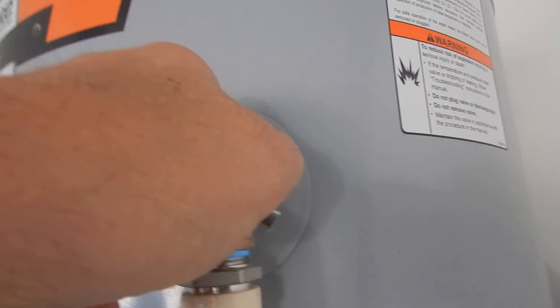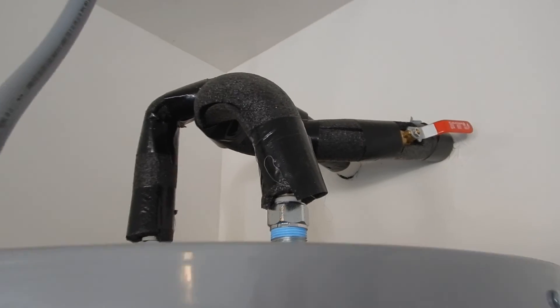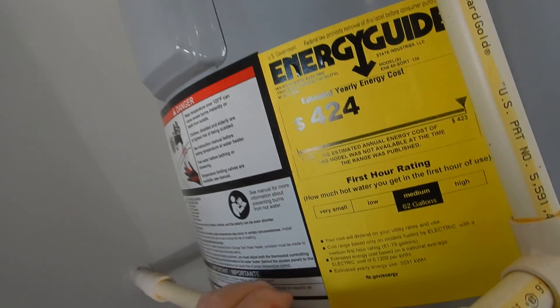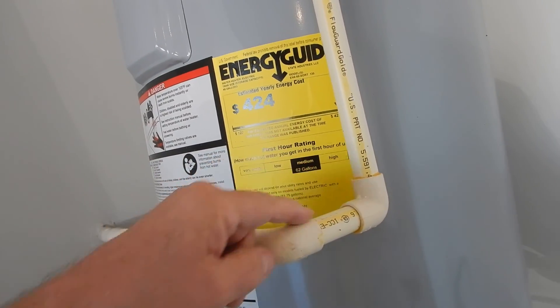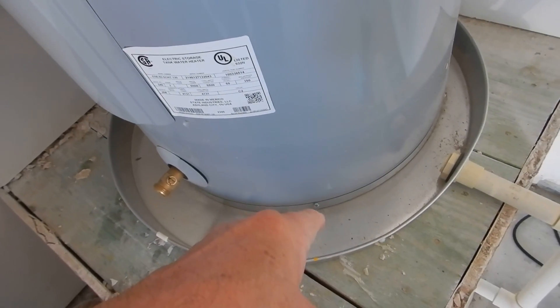Just like the water supply lines are insulated, the temperature pressure relief valve is supposed to be insulated as well — the same type of insulation it comes with the water heater. This is the temperature pressure relief valve drain line. You're supposed to have an air gap in the same room as the water heater. A lot of people will just take the drain line down to the pan.